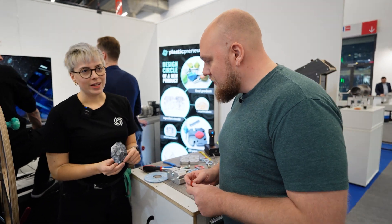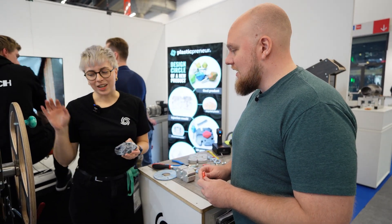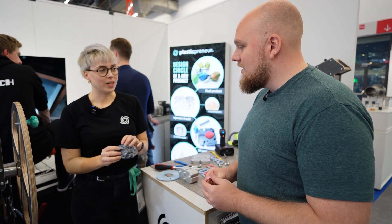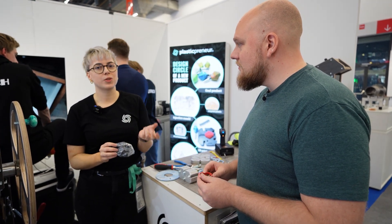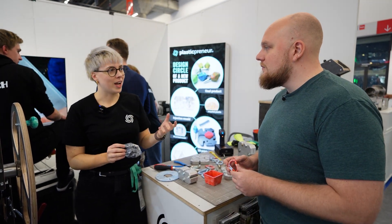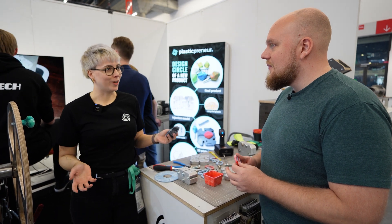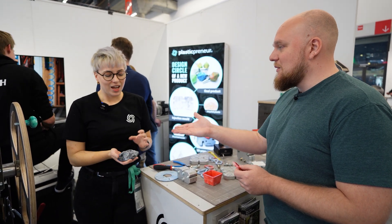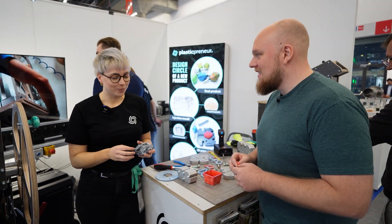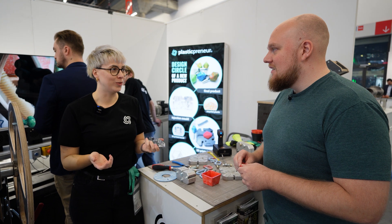For example this one is from the Himalaya — it's the highest recycling station in the world. They have our machines there and they produce these kinds of rocks for tourists. The idea is tourists go up, bring their trash, leave it there, and take one stone. So after a while the Himalaya trash pile is going to be gone because everyone took a stone — and these are those stones.